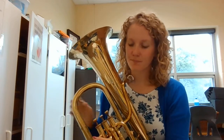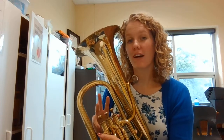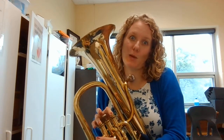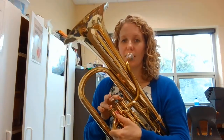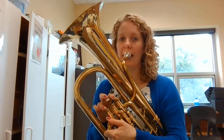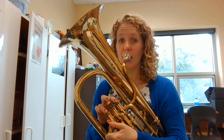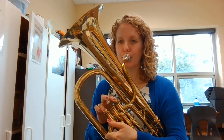Now we're going to learn RE. RE is C and we use valves one and three — or if you're lucky and you have a fourth-valve baritone, you actually just push down your fourth valve. So it's either one and three or fourth valve. I'm going to press down one and three because that's what I have. If you have a four-valve baritone, you're going to push down that pinky. It sounds like this. Go ahead and pause and practice playing your RE. Let's go ahead and do RE with long tones. Ready. Again. Again.